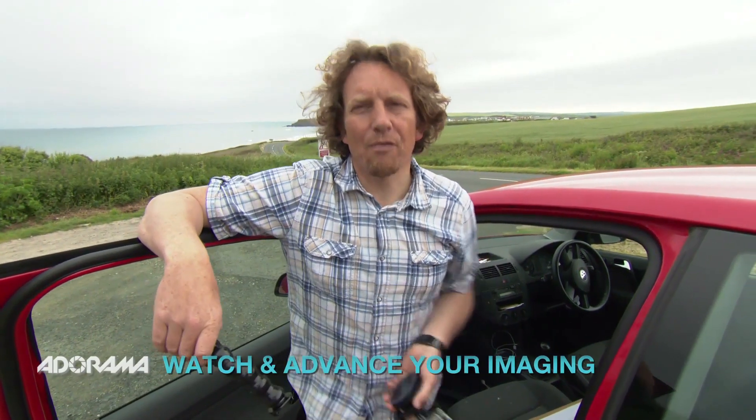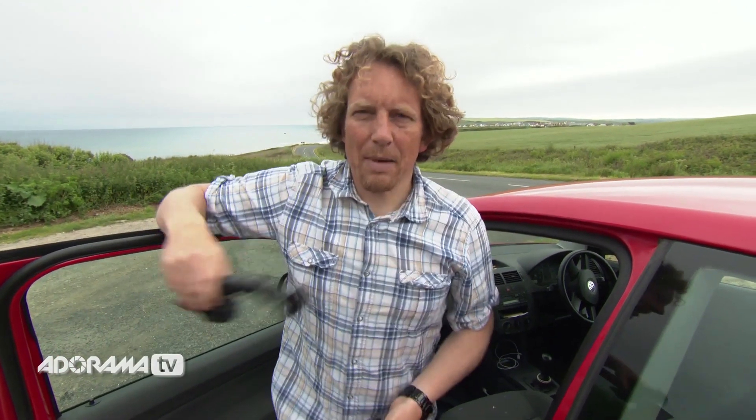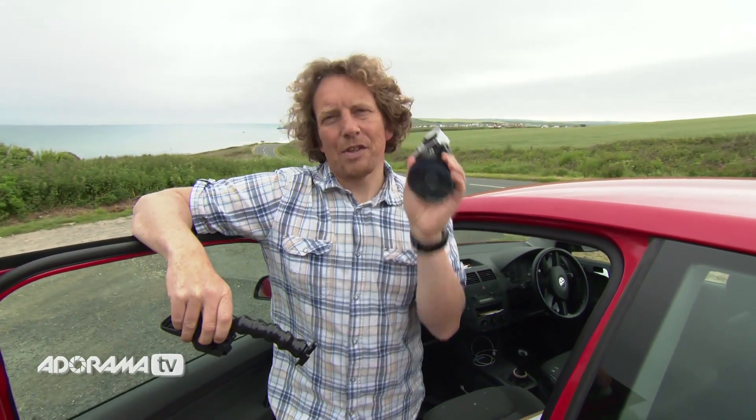Hello, I'm Martin Dory and you are watching AdoramaTV. Today we're going to be looking at car mounting your GoPro camera and we're going to be focusing on two fantastic mounts: the Jaws Flex mount and the suction mount.